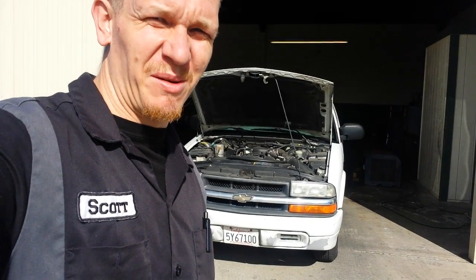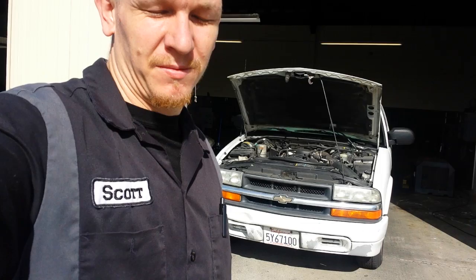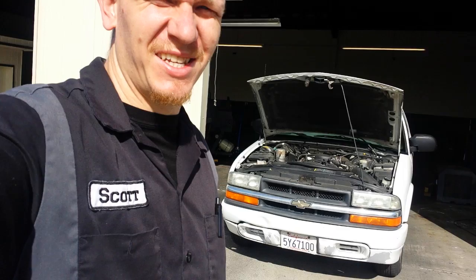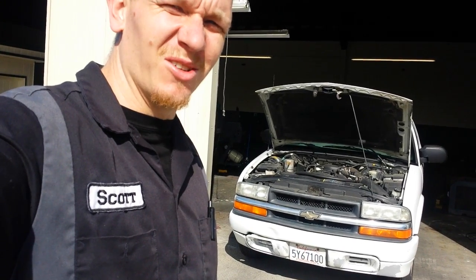Hey guys, this is going to be the evap canister, evap canister vent solenoid, EGR valve, and PCV valve on this 98 Chevy S10 6 cylinder.